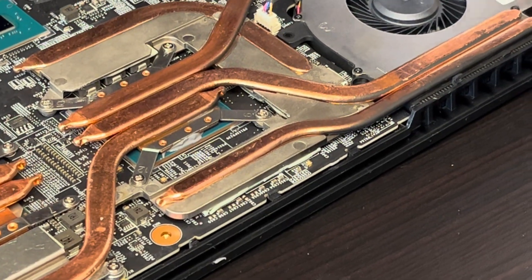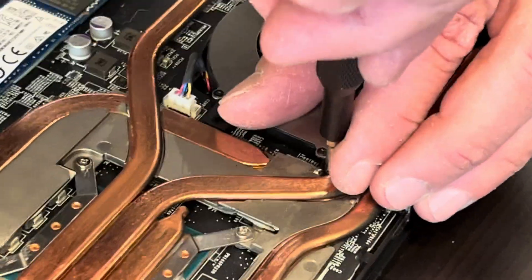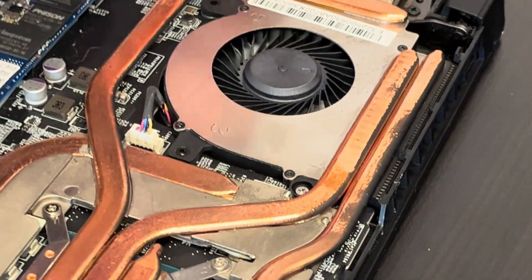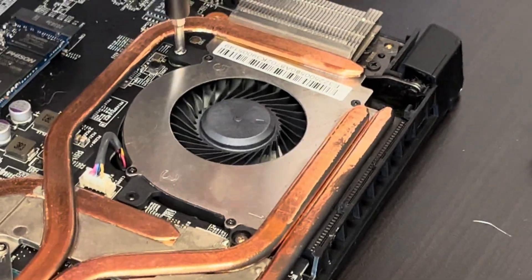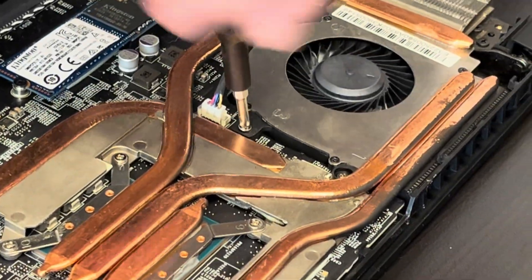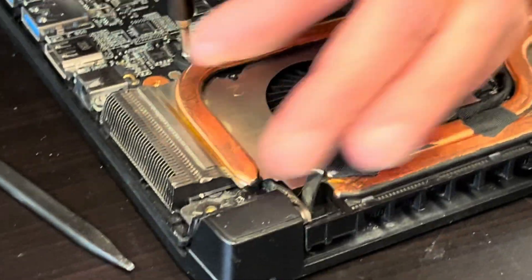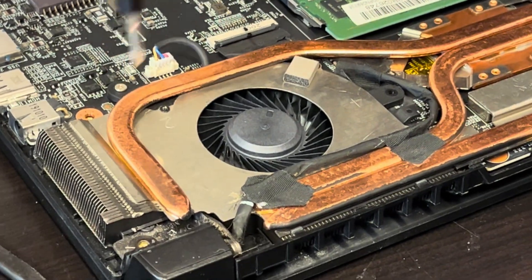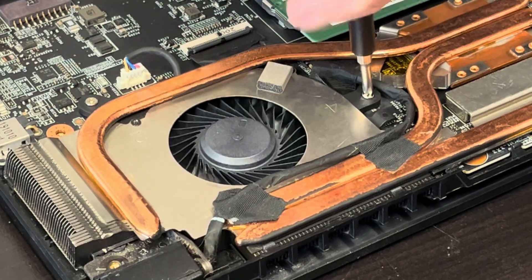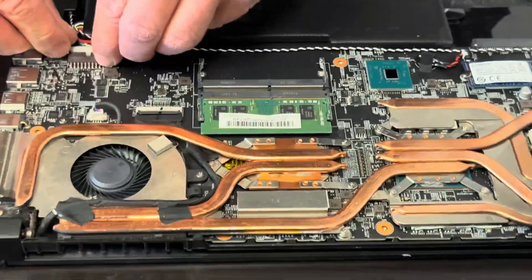And now the actual fan screws. And now the fan screws. So let's plug the battery in and let's start the laptop and see how it works.